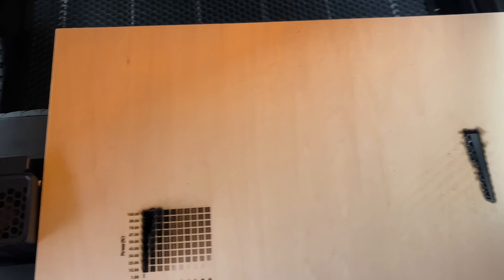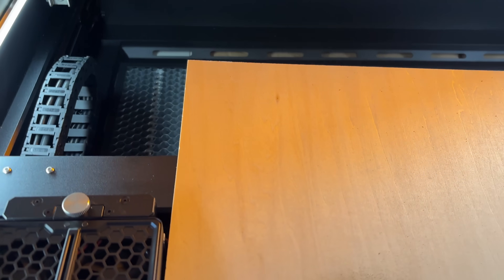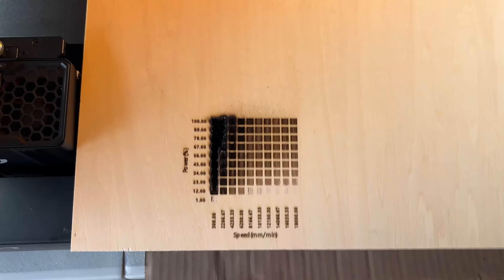Rookie mistake — I forgot to focus before I started, and I remembered it like after I'd already done 13 lines. So we're going to do it again at 10 by 10. Now I've hit the autofocus button and let it focus. That's why you're going to see a 10 by 10 and like 13 by something.